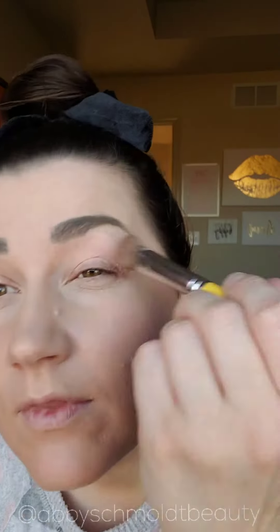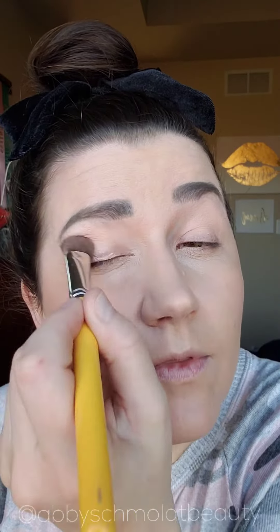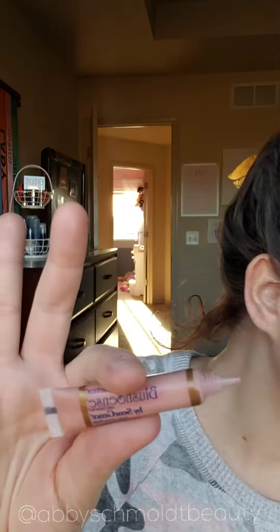First I'm using our candlelight shadow and I am putting that all the way up to my brow. You want to make sure you find a base color that's going to fit your skin tone perfectly so you're not going to notice that color all the way up to your brow. If you need a color match for your base color, let me know.